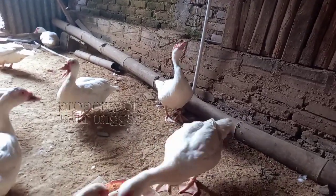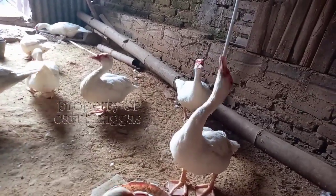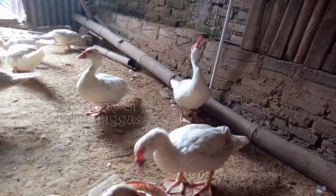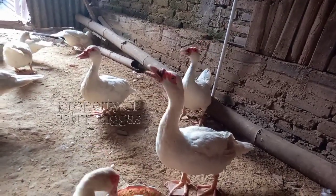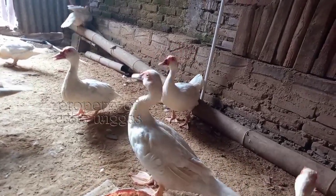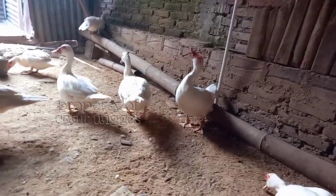Untuk teman-teman yang kemarin bertanya: untuk janggel jagung, kalau teksturnya lembut banget bisa diberikan ke entok. Kalau sekam, hati-hati untuk pemberian karena sekam itu walaupun digiling halus teksturnya tetap saja kasar, karena itu kulit dari padi. Tidak ada nutrisi apapun di dalam sekam.